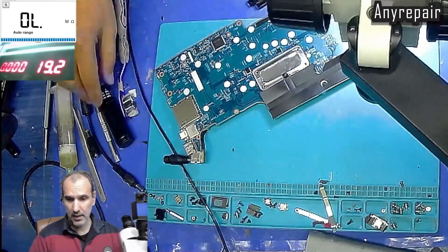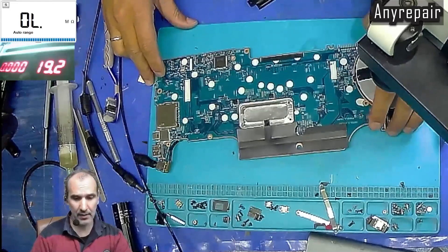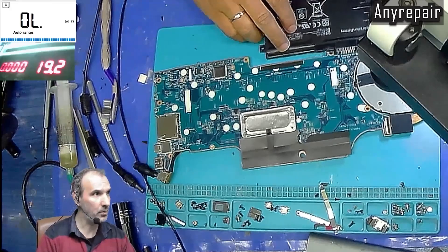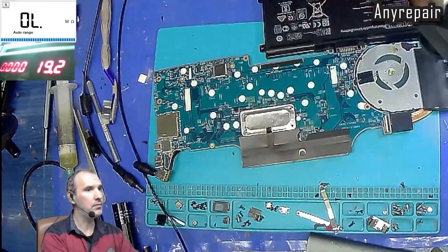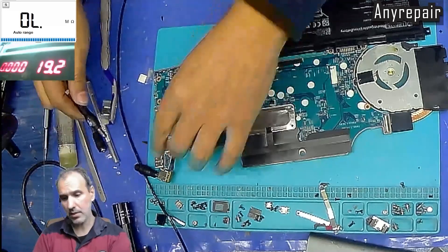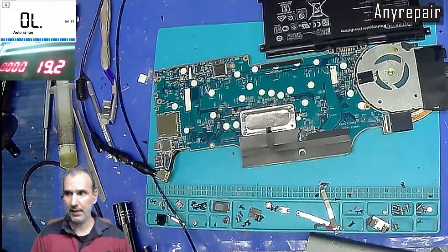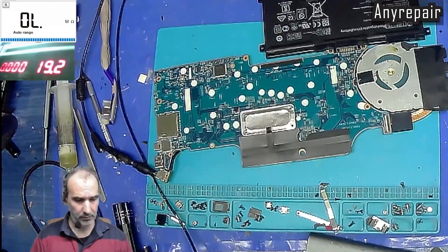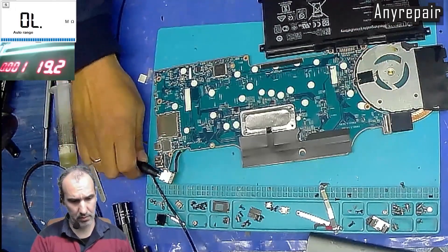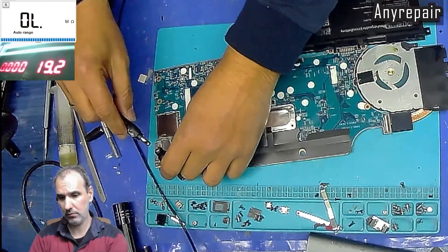We will connect the battery to the motherboard and use our datasheet for the charging IC to determine any faults. We will plug the charger and nothing happens — no charging. The battery is plugged but there is no difference whether it is plugged or not.